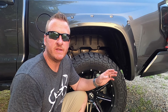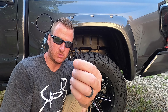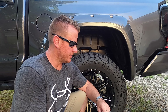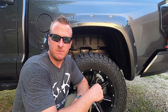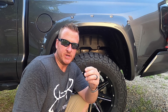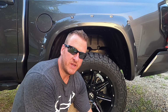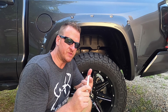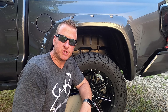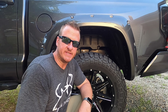Once you have all eight bolts started — again, I did not tighten them down — there are two pop clips that come in the kit. One goes in each rear, basically up underneath where you remove the factory pop pin to get the factory mud flap off. I'm not going to put this in just yet because you're going to see what we have to do for the paint protection film. I'm going to go ahead and use my white tool just like in the front, make a couple of passes, tighten all eight bolts down, and make another pass with the hook end, flat end, and my finger.